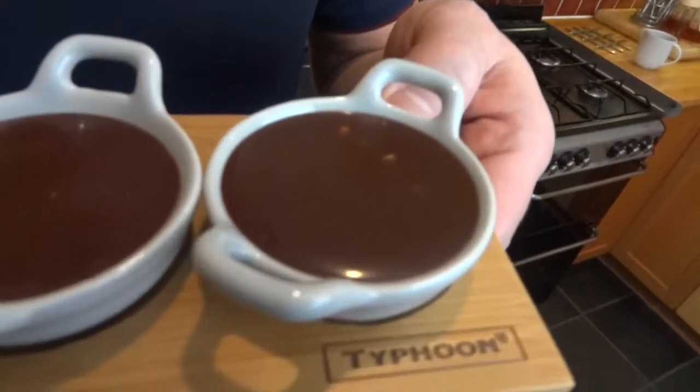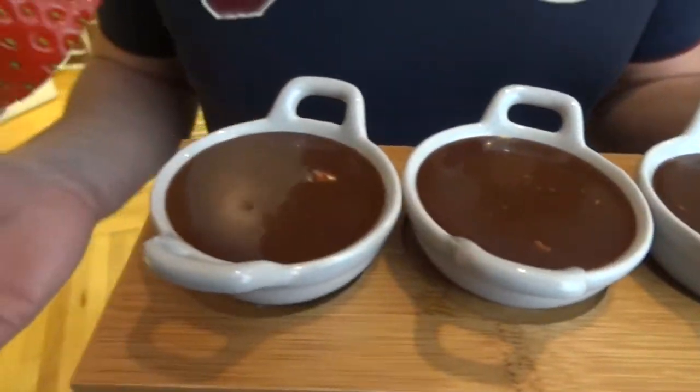I hope you've enjoyed watching my Toblerone fondue. Remember to share it with your friends and come back for seconds. We'll see you next time.